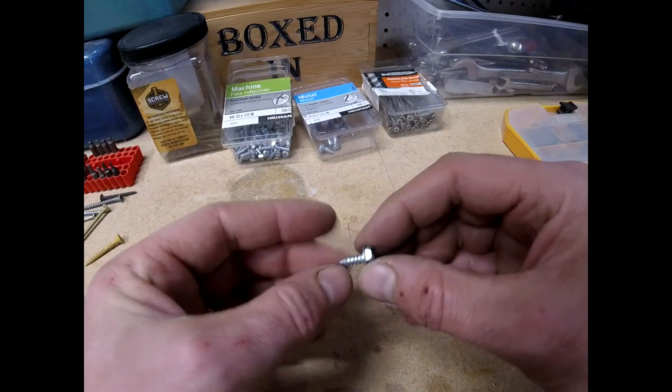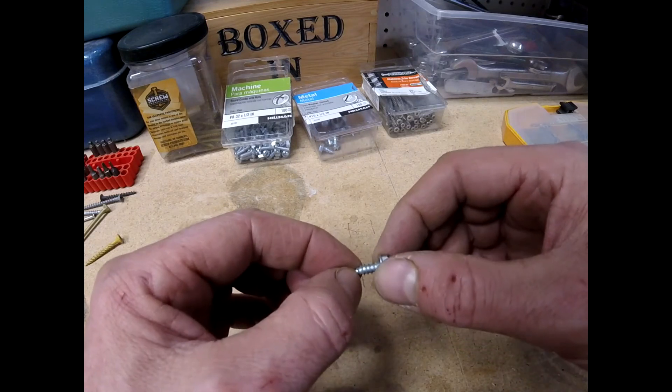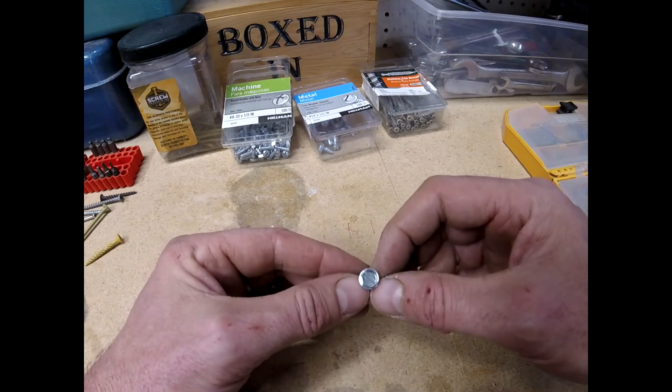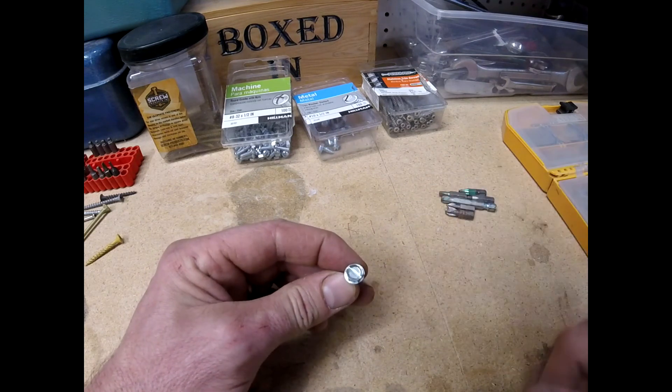In my HVAC class we'll talk about sheet metal screws. They look like a wood screw but the threads are tighter together, and they're generally a shorter screw. Because we're going into metal and need a little bit more torque, it's very common to use a hex head on that.